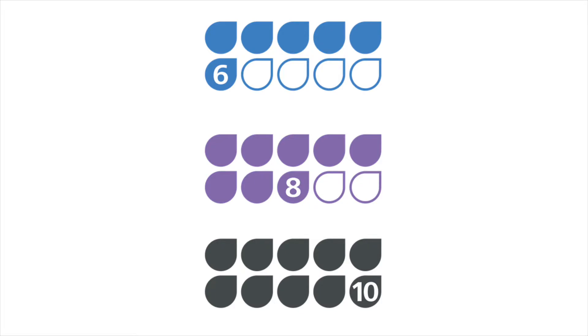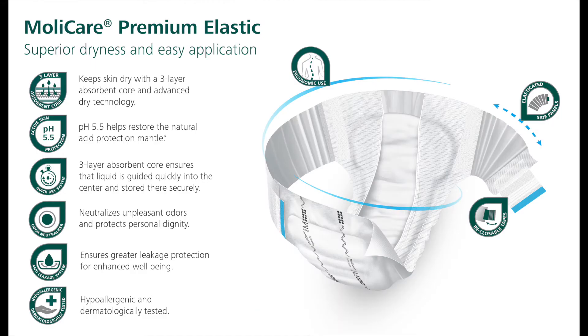MollyCare Premium Elastic is available in three absorbency levels: 6D, 8D, and 10D. All three absorbency levels represent multiple void products that are designed for moderate to severe incontinence.